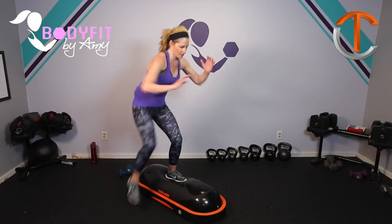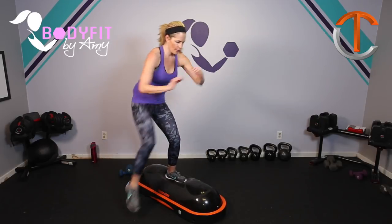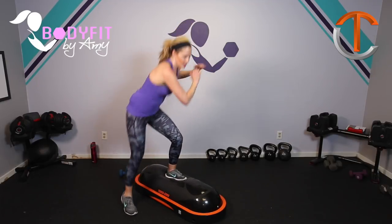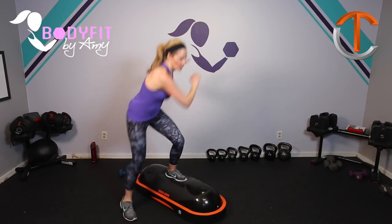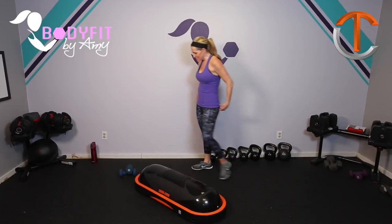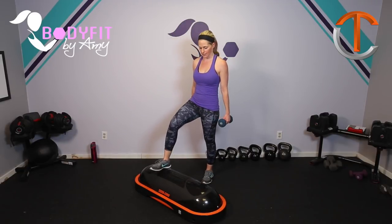Here we go. You pick your pace. Keep that core in tight. Keep your weight a little bit forward. Breathe. Four, three, two, one — tap it out. Okay, so let's take it back to our curl and our press, but we're going to do it this time standing on top. So find your balance, abs in tight.